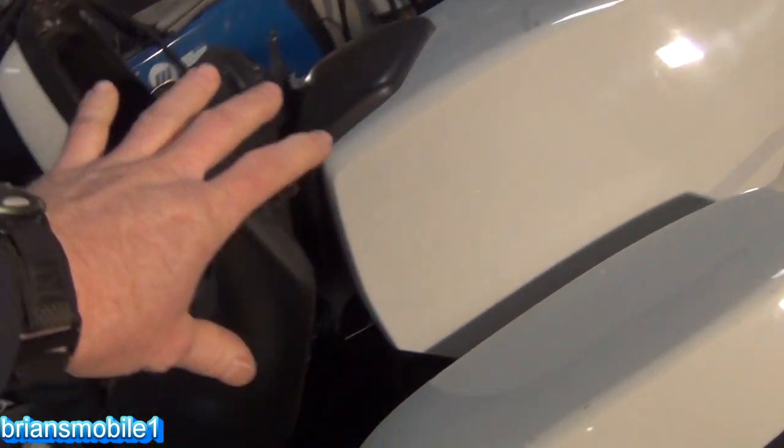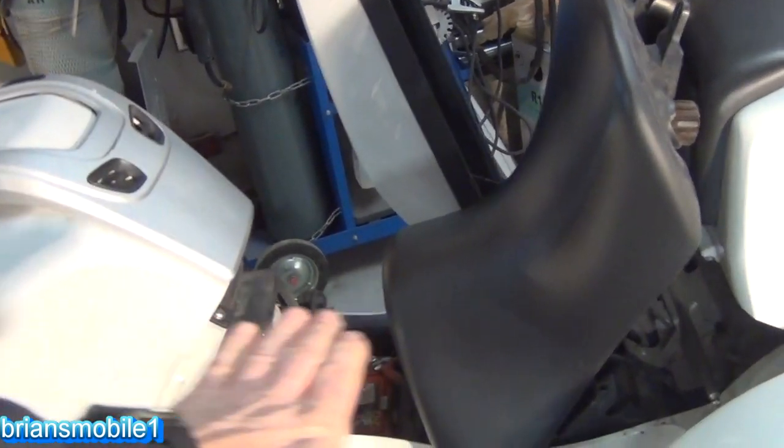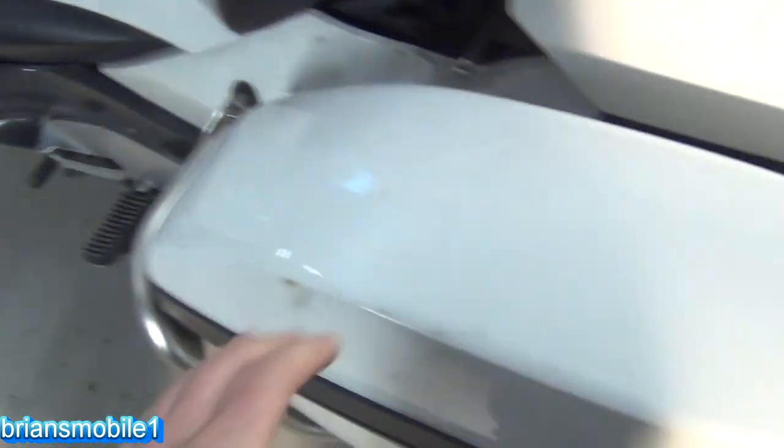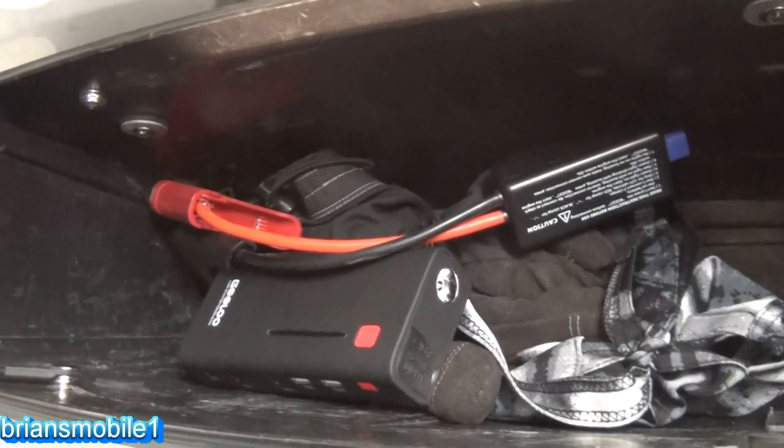That's a lot of real estate to get your leg up and over, and then that really low saddle. So push-starting this is a nightmare. So you really want something like this — just jump-start yourself.